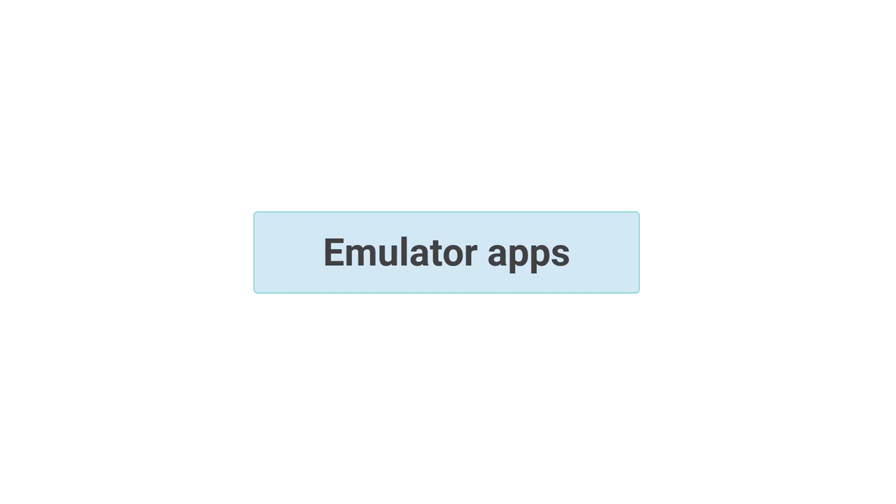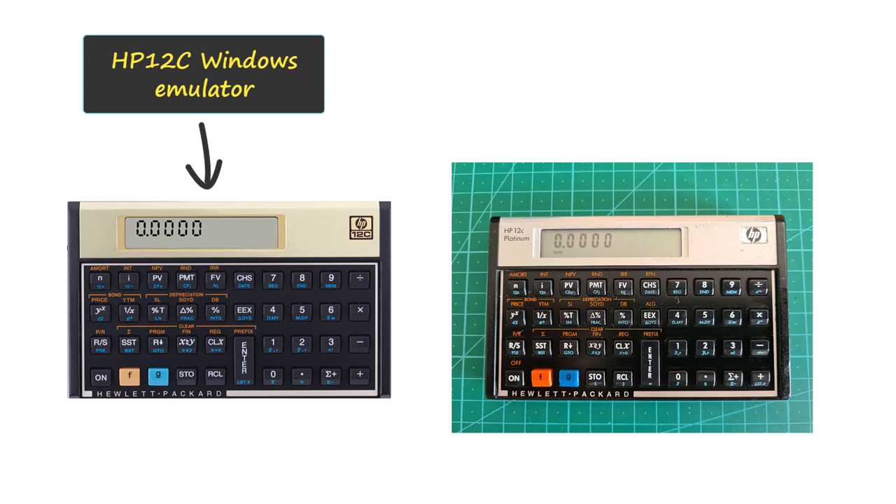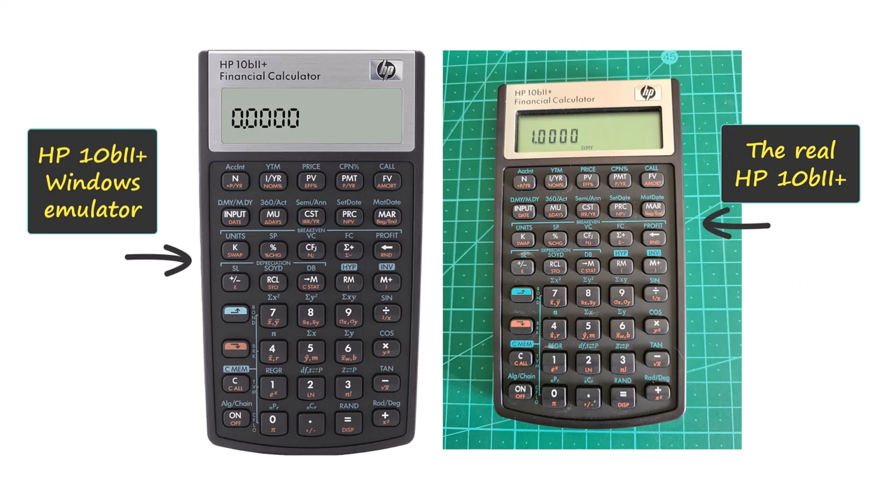From time to time in the TVM Crash Course videos, I will be using virtual calculators to help you build your practical skills. The two Hewlett-Packard emulators are both excellent and are made freely available by HP Corporation. Just to demonstrate how close these emulators are to the real thing, here they are side by side. Yes, there are some differences, but they are minor and will not affect the course's learning outcomes.